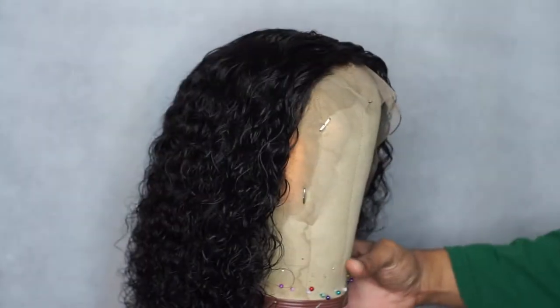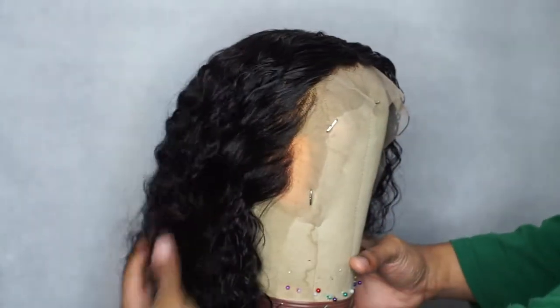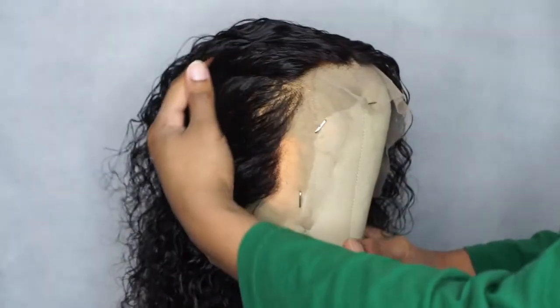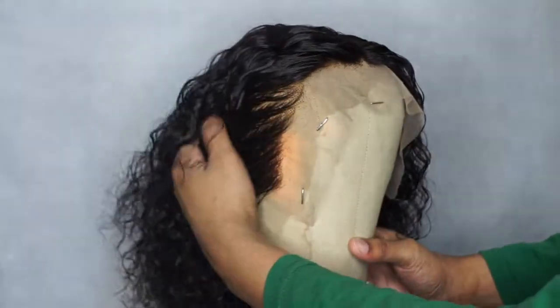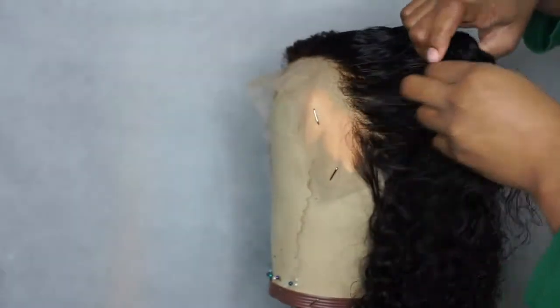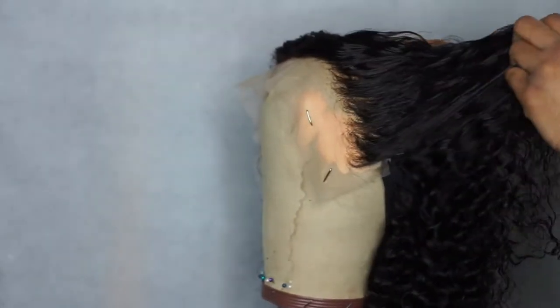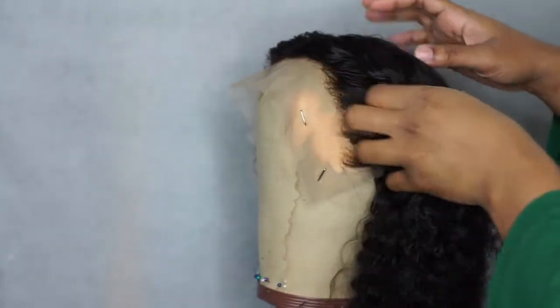And here is my end result. I love how natural this looks. You can do baby hairs if you like and just trim those, but I really don't like to do baby hairs that much because it looks more like a wig when you do that. So I like to keep my wigs very natural looking.